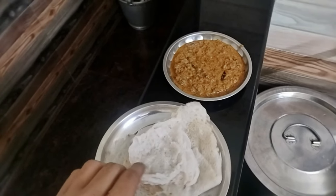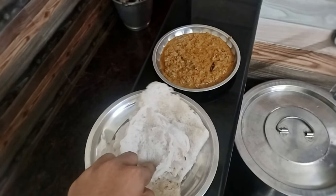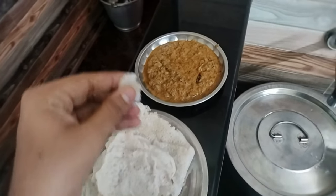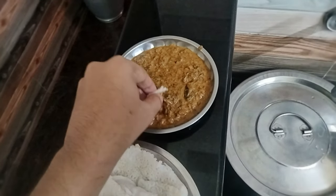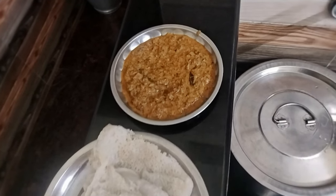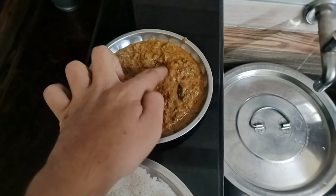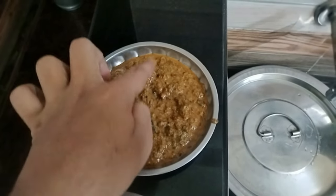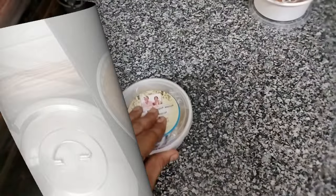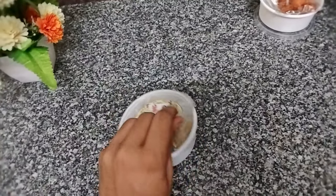After that we came home. For lunch we have Neer Dosa along with Sambhar. The Sambhar is very special — it is called Colocasia leaves Sambhar, made with green moong dal and plenty of other vegetables along with some masala. It is a little sweet, sour, and spicy — a good combination with rice, Neer Dosa, or chapati.